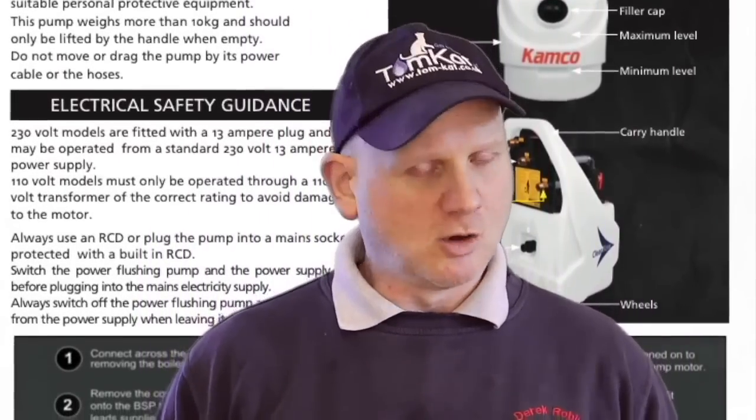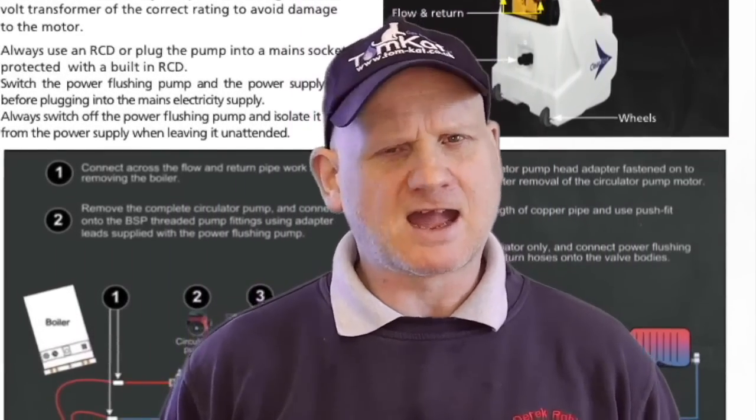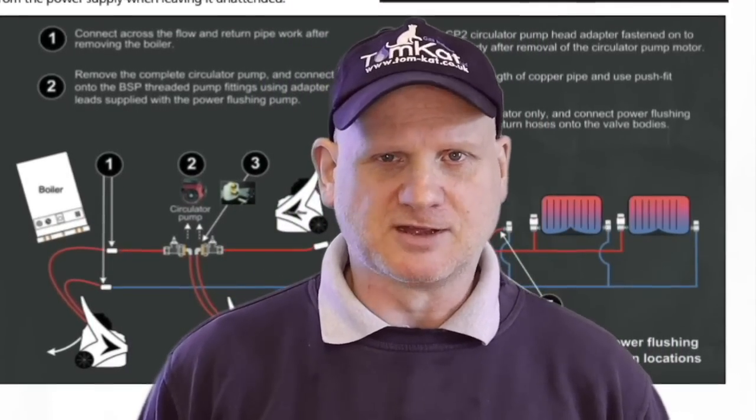Number one: always check the manufacturer's instructions for the machine so you know exactly how to use it. Number two: check the type and make of the different radiators, because there are some radiators you won't be able to magna cleanse but you can power flush, or vice versa. You also need to know the condition of the radiators, because some might be in too bad a state to do either. Number three: check the boiler type and condition — whether it's a system boiler, heat-only boiler, or combi boiler.